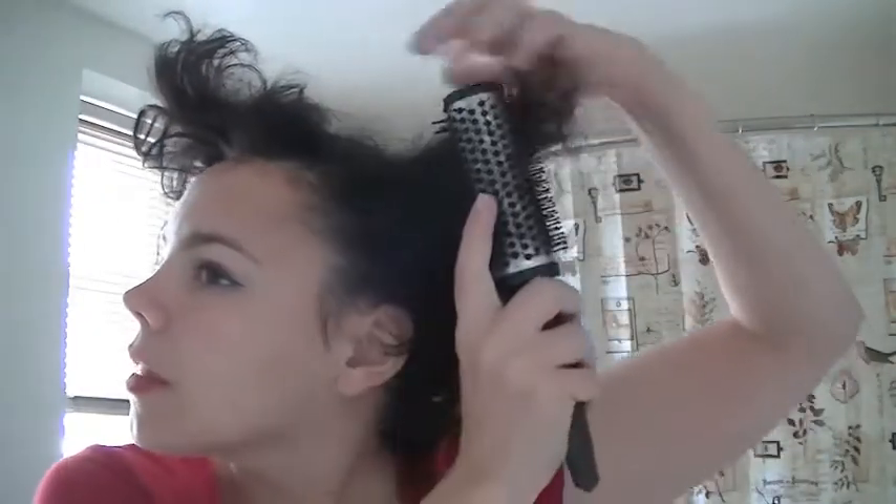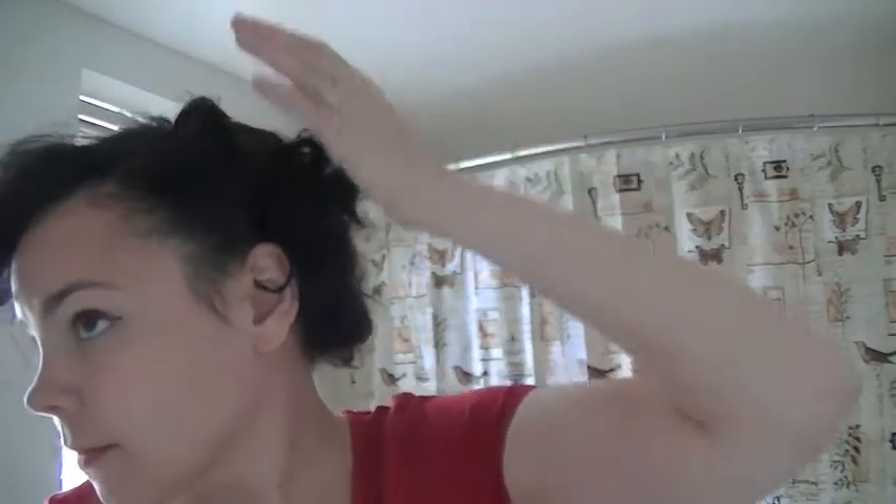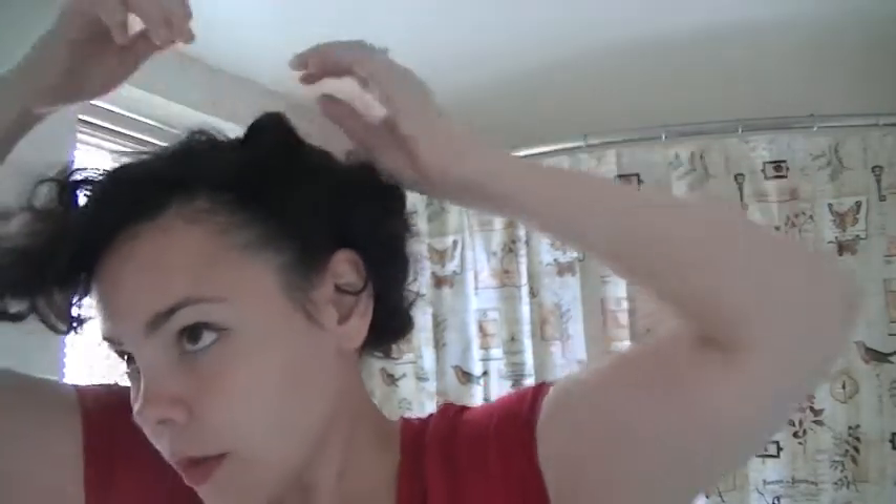We're just going to gently smooth the outside of the hair, then start brushing the ends into our victory roll shape. The hair is going to naturally want to go in this direction and we're just going to start rolling until we get our victory roll approximately where we want it. You can go in with some bobby pins and start pinning — we only want enough pins so that your roll is nice and secure. And now we have one little roll.